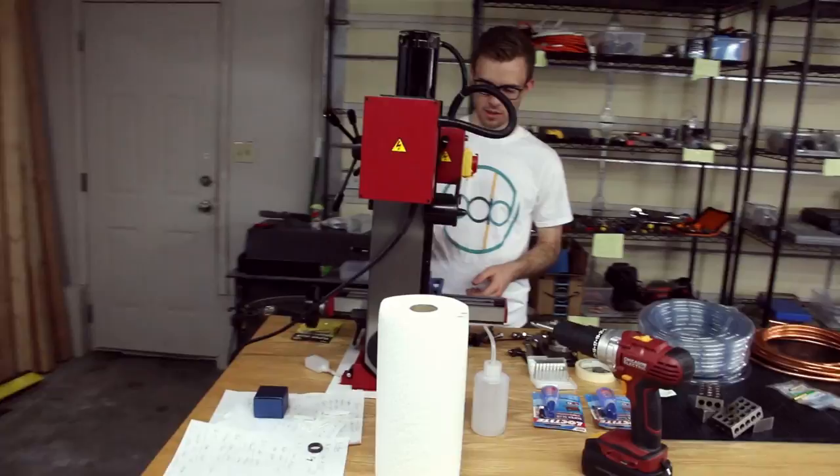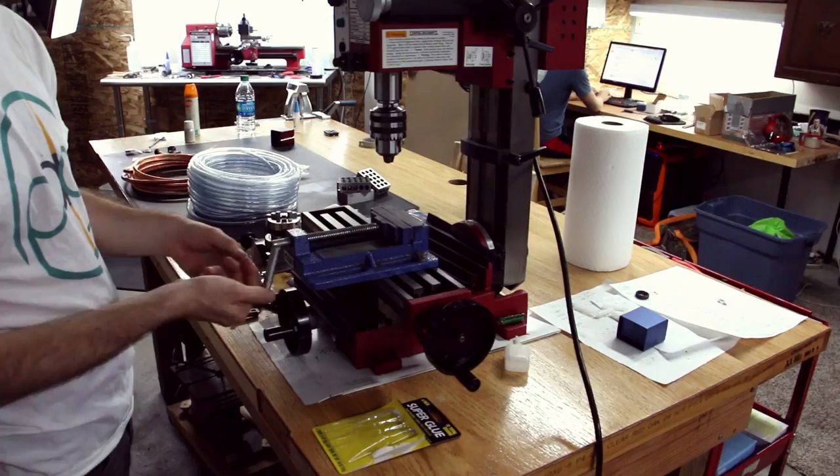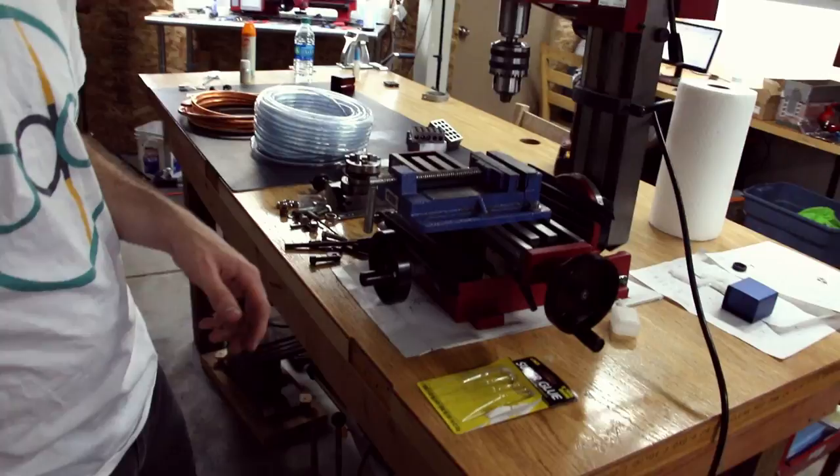And then here is the mill — we just got this a couple weeks ago, so we haven't actually used it in any of the videos yet. But as I get this figured out and start learning how to make actually good rings with it, we will start integrating it into the videos if you guys like it.